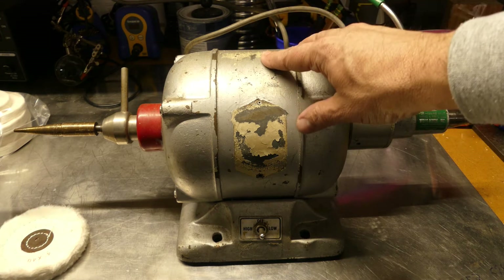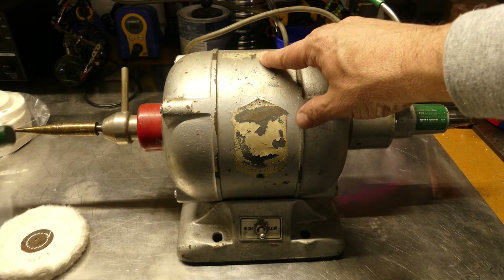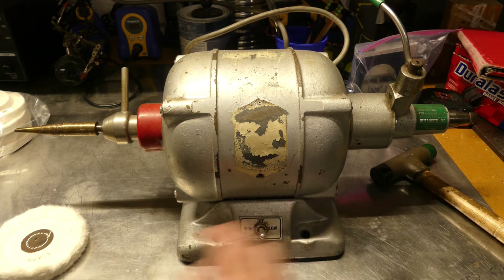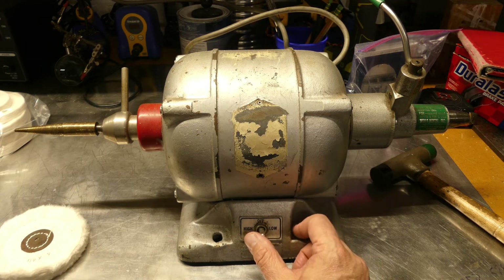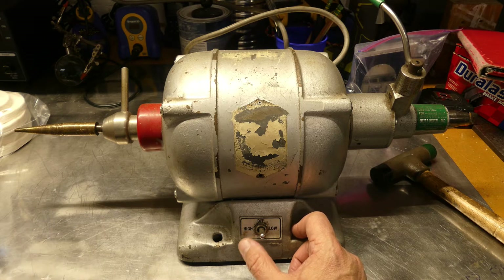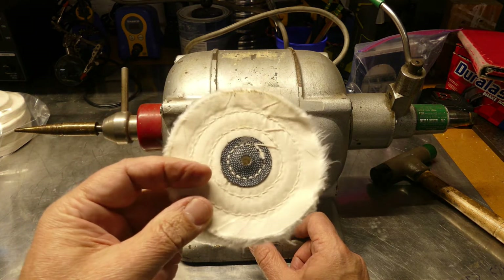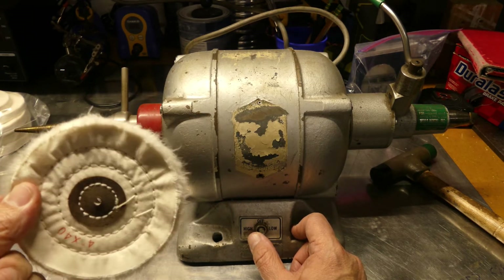I've got this guy — I had it sort of packed up, because sooner had I decided to keep it than a buddy of mine decided he wanted it. I did find an online supplier for these buffing wheels, and I probably paid too much because I think I found them on eBay much cheaper later.